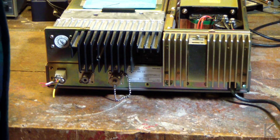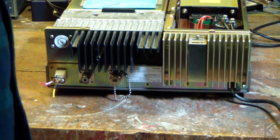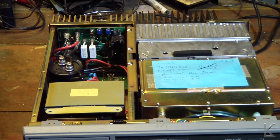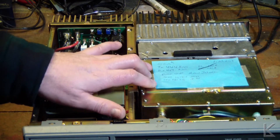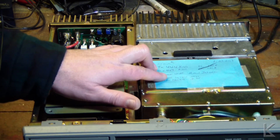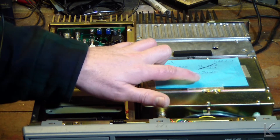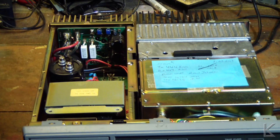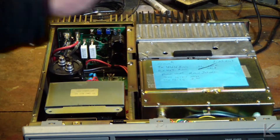Opening it up — wow, it looks like somebody might have already pushed this over to the amateur side. Inside I see a note: transmit 444.800, receive 449.800. So somebody's already done a lot of work on this. Also noted: squelch trip 0.09 microvolts, full squelch 0.31 microvolts. The note is dated January 23rd, 2013.